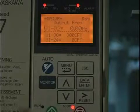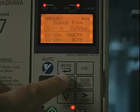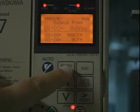The sleep function for the Escala electric drives. First let's take a look and see how this drive, this particular E7, is programmed.